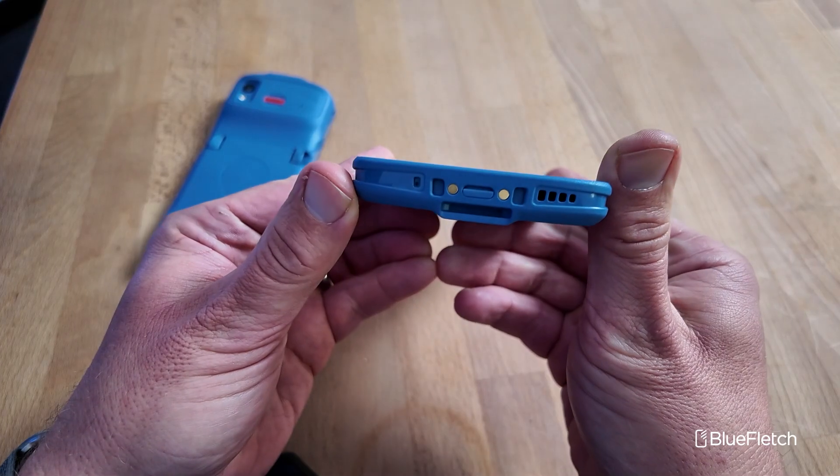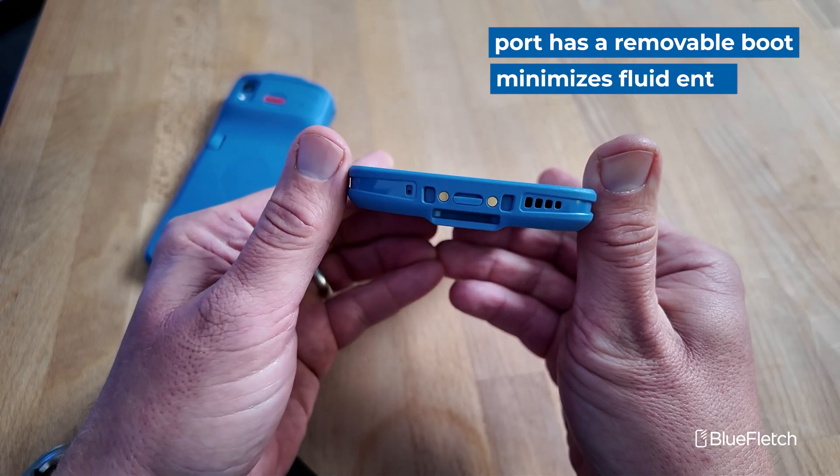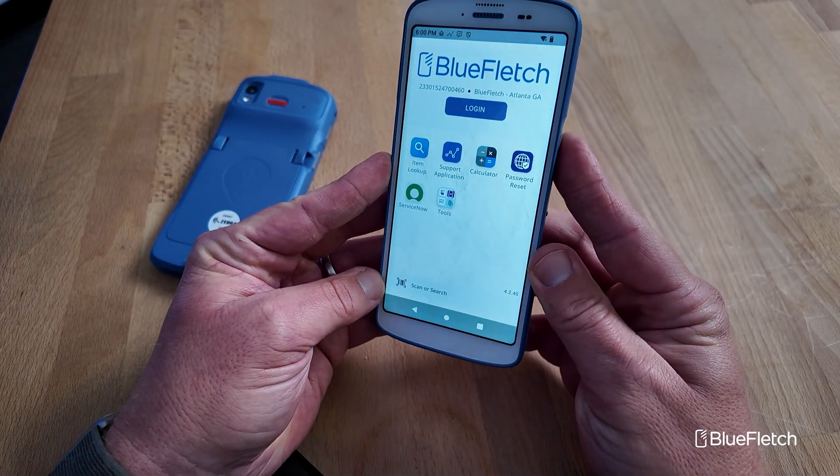The next thing you'll notice is the boot on the bottom. They come with a boot, presumably to keep fluids or other cleaners out of the device. It can be removed if you wanted to connect a USB cable to the device.